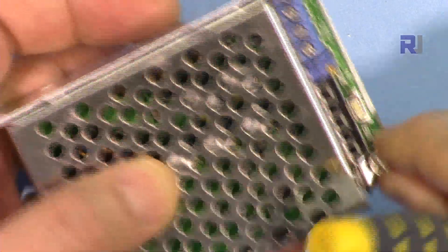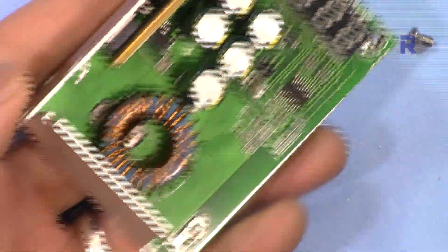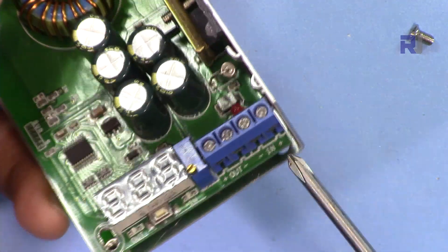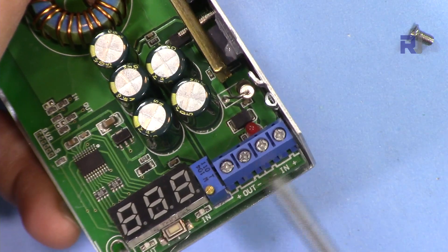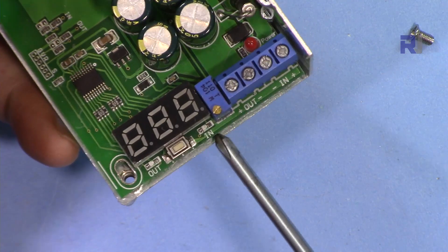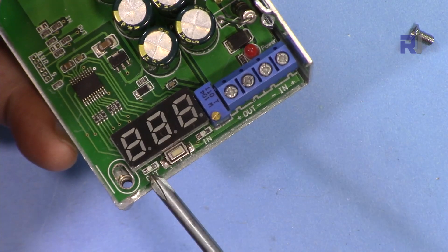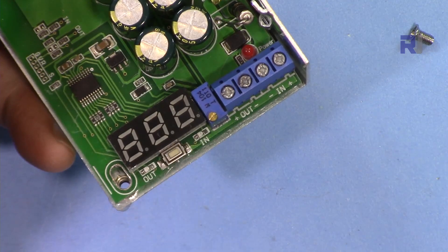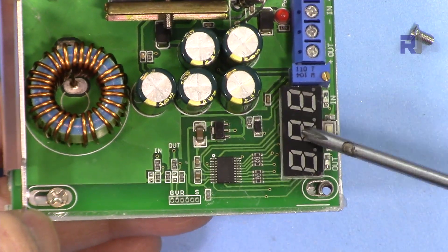Just open this screw and pull the back off to remove it. Here we have the input — plus and minus — these two wires, and then the output plus and minus, with minus in the middle. There is a display: when you press it, this light turns on and shows the input voltage. Press it again and it shows the output voltage with this light on.